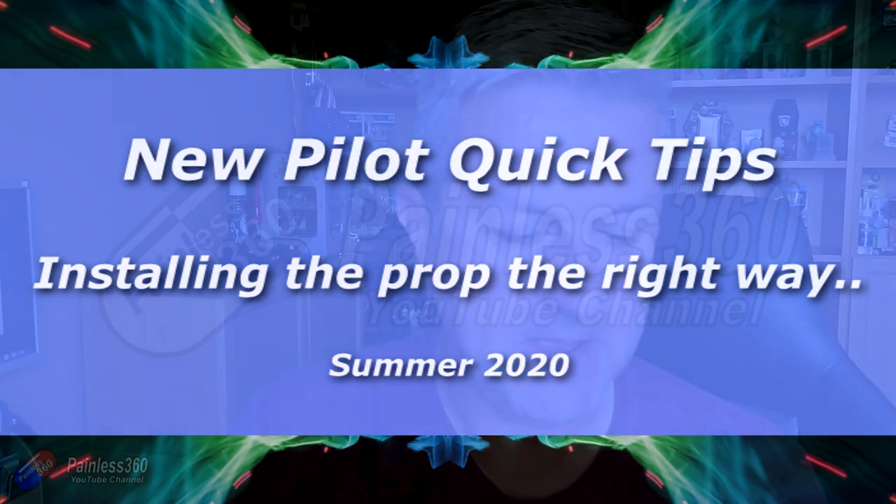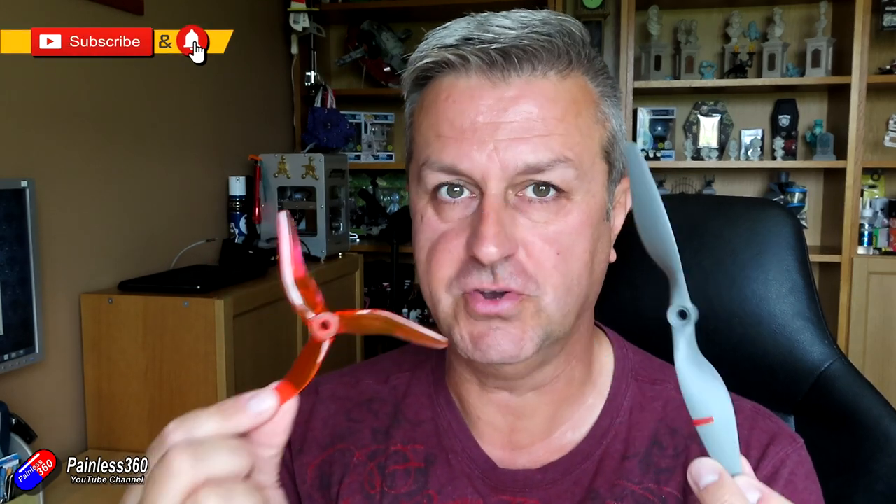Hello and welcome to this very quick tip. This quick tip is about propellers, specifically how you put them on the model — not about the fastenings, but the direction.